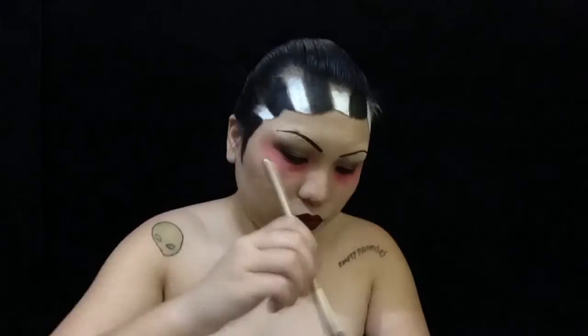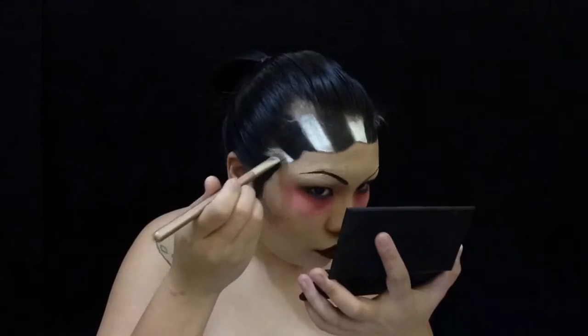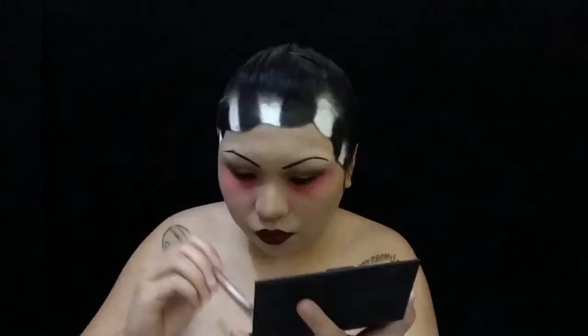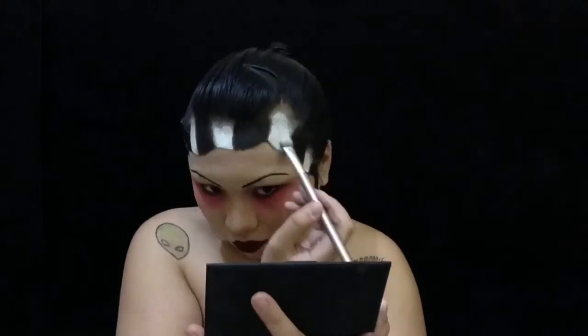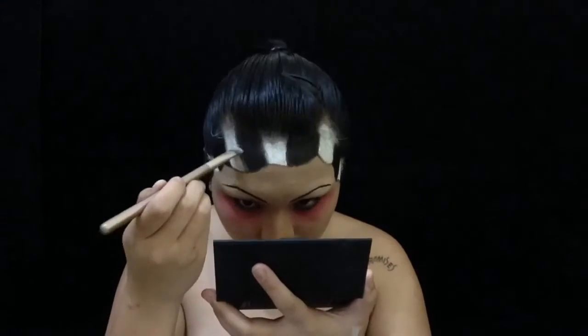I am just setting it with eyeshadow because the grease paint is very very sticky, and it is quite hard to work with if you do not set it. Then I am blending it with some grey eyeshadow.